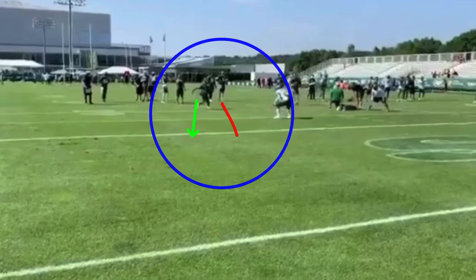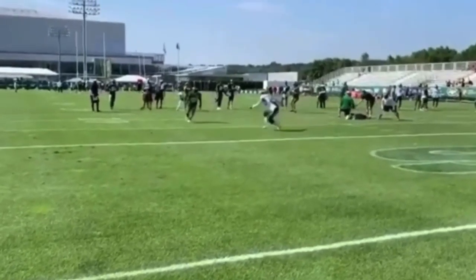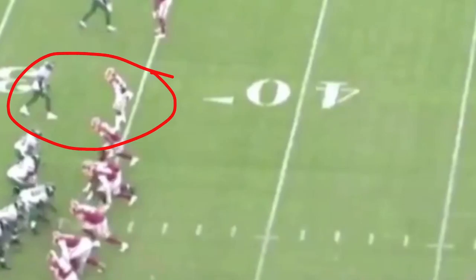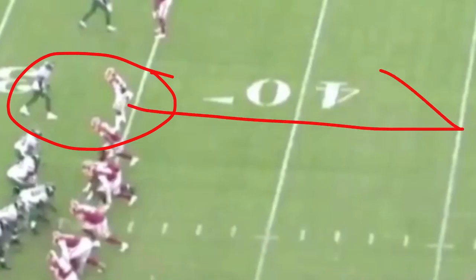Especially in off-man when you need to run a fade, the square cut is a great setup. Here's how I'd teach it: snap with your outside leg — right, left — throw your body to the inside. If you're working an actual square cut, snap with the outside leg again — right, left, right — throw that right leg to the outside to get the DB to jump, then break back underneath and build off of it with that one-two. It's all about having a plan and being able to execute it. Great thing to do against off-man.